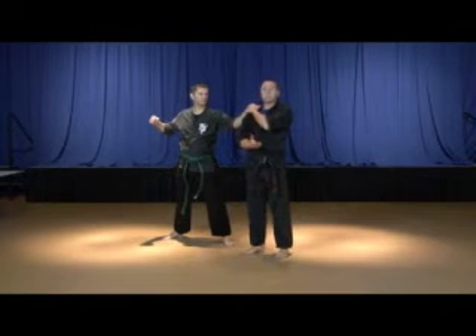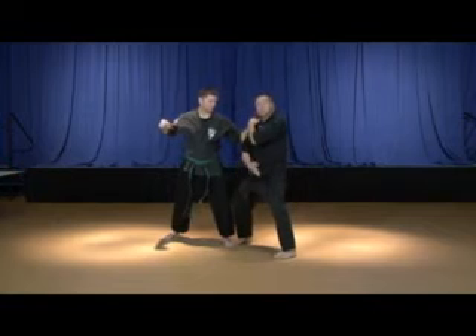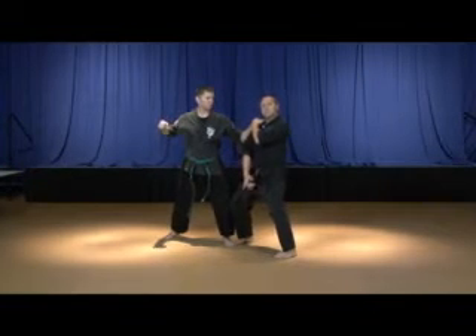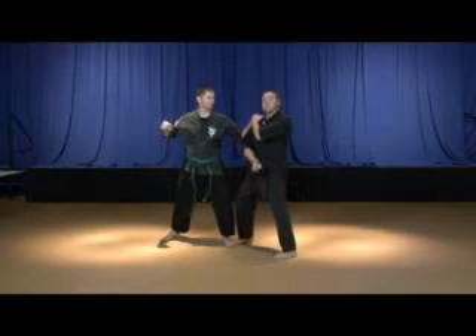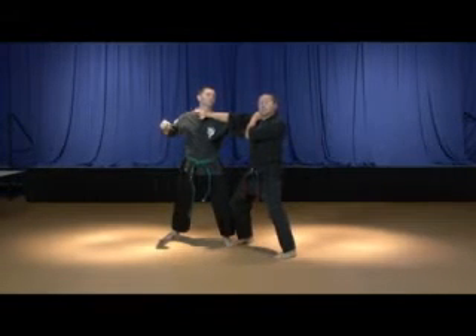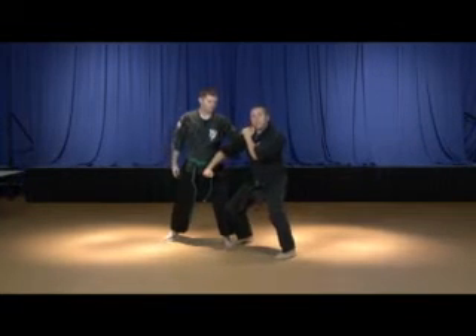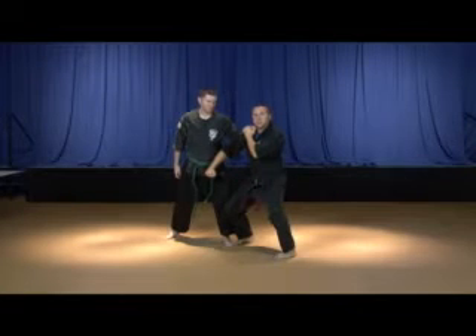Now he's pulling us, and we're going to go ahead and assume that this guy's a lot bigger and a lot stronger than we are. So when he pulls us, we're going to step into a neutral bow, solidify our base, keep your back nice and straight for balance, and simultaneously execute a sword strike into his larynx right here. Just upon making contact with the larynx, our hand is going to bounce — ricochet right off that larynx — close your fist and strike down here into the groin with a hammer fist, applying marriage with gravity for power.